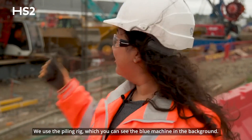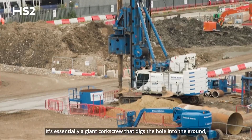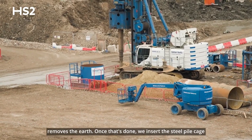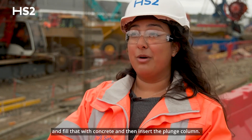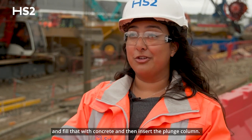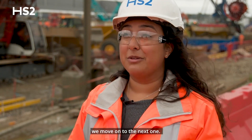We use the piling rig — you can see the blue machine in the background. It's essentially a giant corkscrew; it digs the hole into the ground and removes the earth. Once that's done, we insert the steel pile cage and fill that with concrete, then insert the plunge column. That's all done in a day, and once complete we move on to the next one.